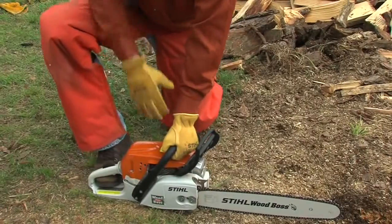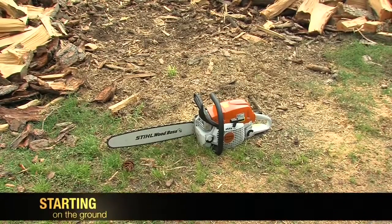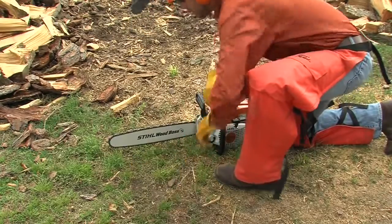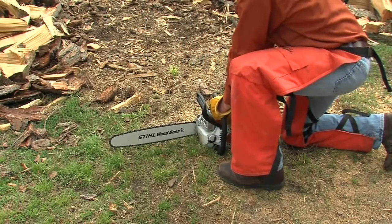First, your positioning for starting the chainsaw on the ground. Casey has the saw sitting on the ground in a clear, flat area. The bar and chain are clear of the ground and there are no objects or obstructions nearby that could come in contact with the bar and chain.